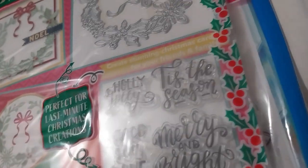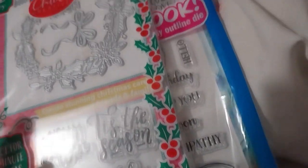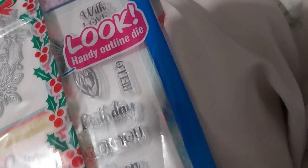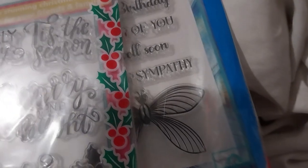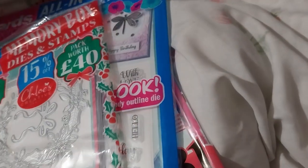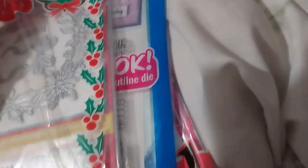I think this one was 3 pounds too. So here we've got a die set for a wreath, a bow, and Noelle. We've got Holly Jolly, Tis the Season, Christmas Wishes, and Holly Leaves and Berry Thing, Peace, Joy, Love, Merry and Bright. That thing there says Merry and Bright, but that's just bright and beautiful. This is also another Die-Cutting Essentials magazine.